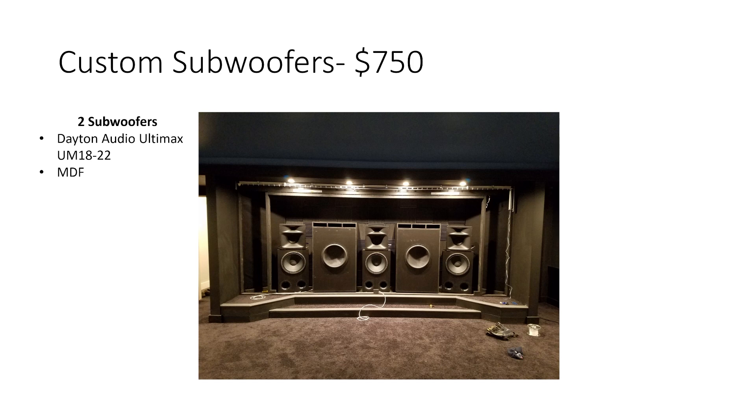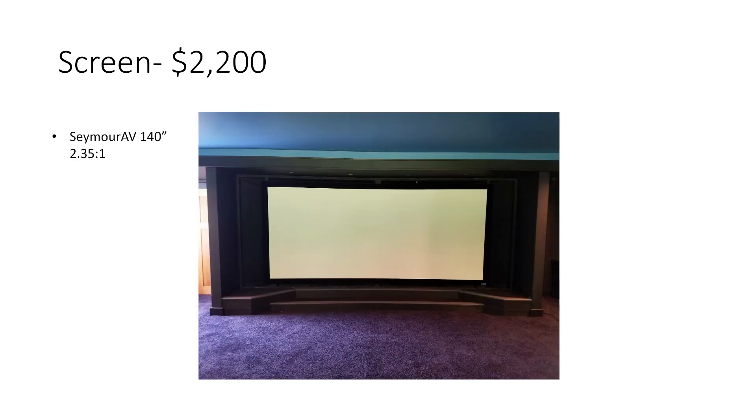The custom subwoofers — two of them behind the screen using Dayton Audio Ultimax UM1822 18-inch woofers. About $750 covers the cost of the speakers plus the MDF for the cabinets. Those are tuned at 17 Hz. The screen is a Seymour AV 140-inch wide, 2.35:1 ratio — acoustically transparent, obviously — and that was around $2,200.